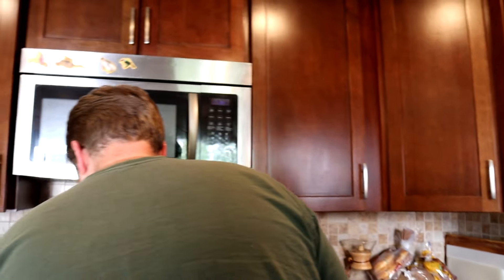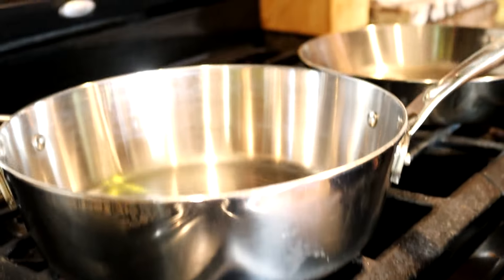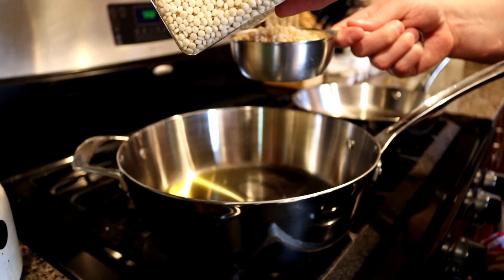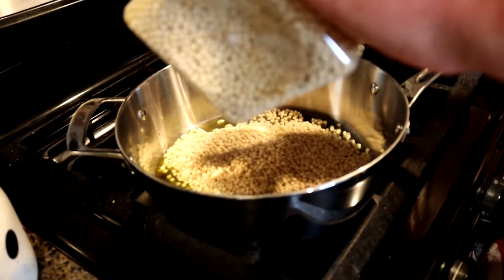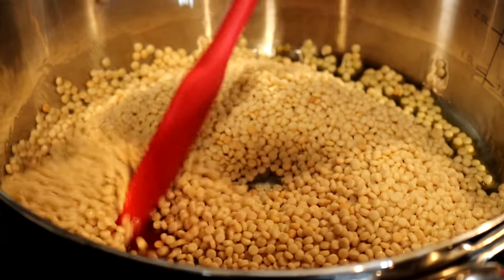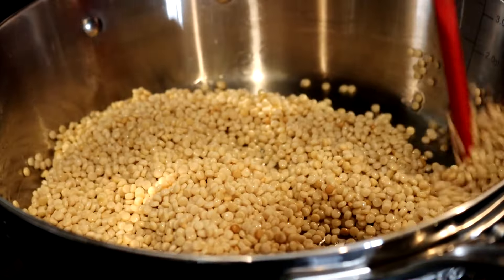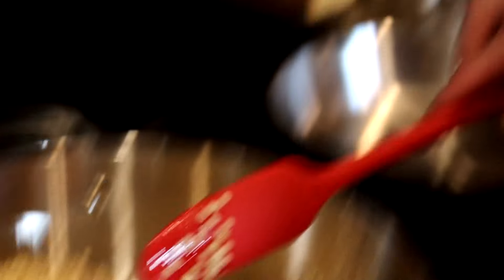We've made couscous before, I'm sure of it. I'm going to put a glug of olive oil into the pot and toast our couscous — I'm making two cups. Not everybody toasts couscous. Also, it's fun to say: couscous. It's a pretty plain grain — or is it a pasta? Couscous is made of wheat flour, so that's got to be a pasta. Anyway, it's pretty plain because the only ingredient is wheat flour, so if you toast it up you get a depth of flavor. We like that.